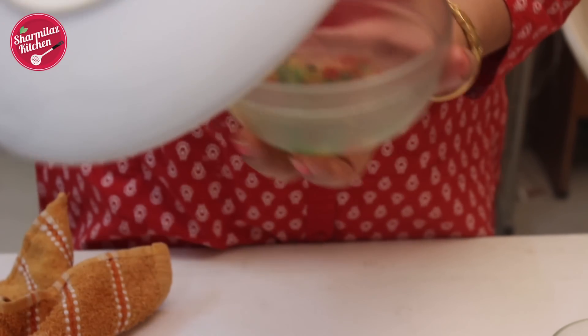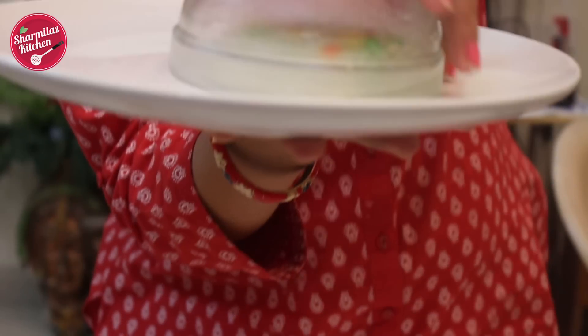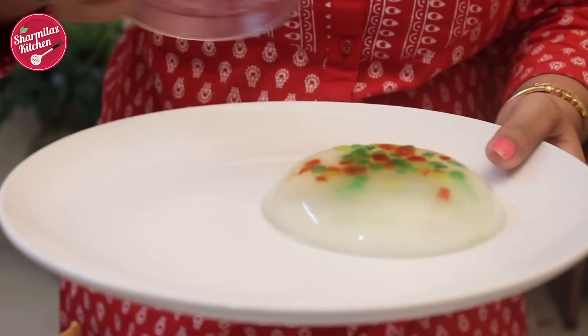After an hour the raindrop cakes are ready. Just put a plate on top of the bowl and flip it over — and here we go: tutti-frutti raindrop cake.